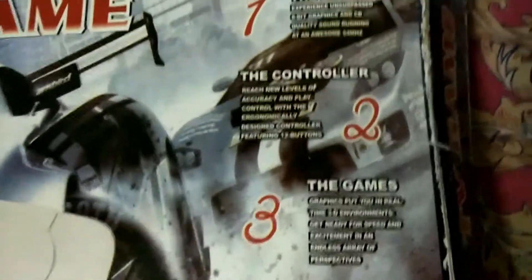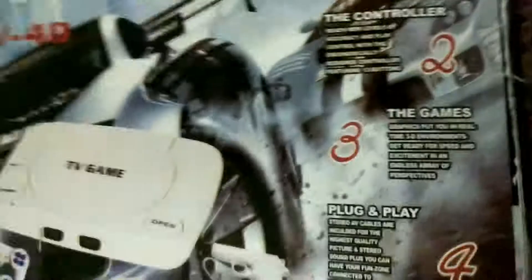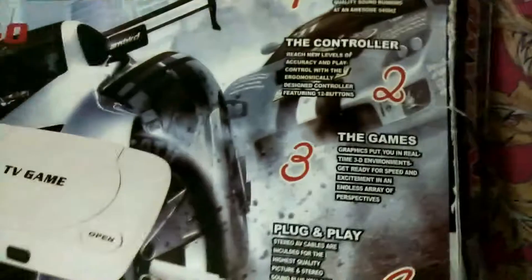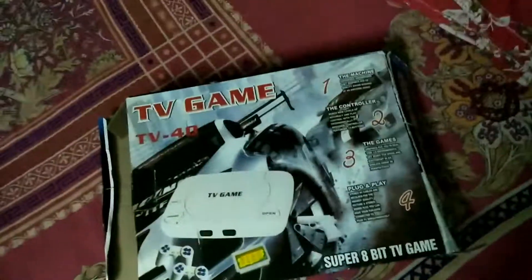The box claims the games' graphics put you in a real-time 3D environment, but the games are 2D. So how could it? It also says 'get ready for speed and excitement' — for about 15 minutes, until you get bored of it.